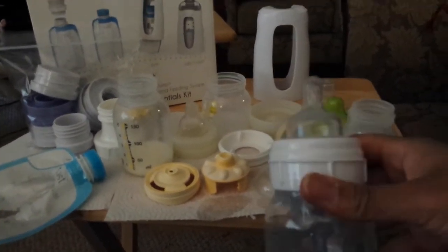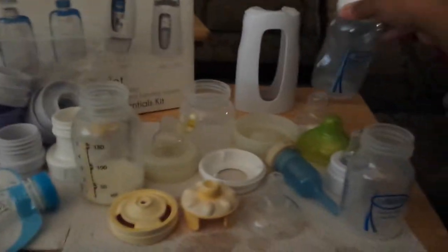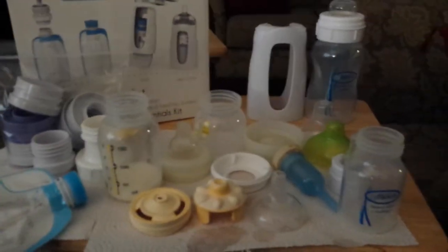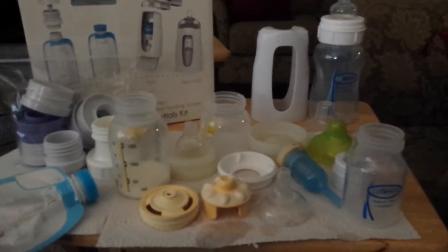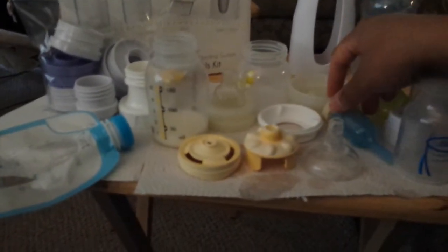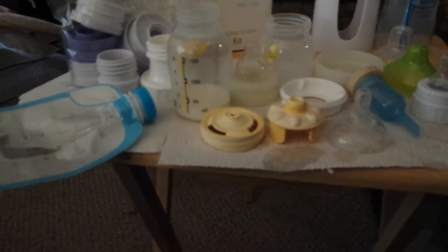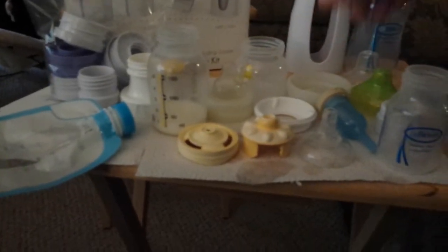The unfortunate thing with this particular bottle is the level 1 nipple that came with it was too fast flowing — it's just too much for him. So we needed a preemie nipple. Well, they didn't have it in the store, so while we're waiting for it to come, we went ahead and got some of these preemie bottles, which I do like. It's just that he has outgrown that, and we needed something bigger. So that's why we're trying some other things.